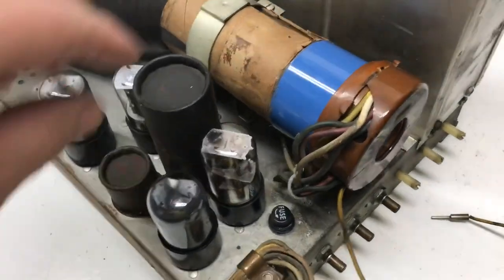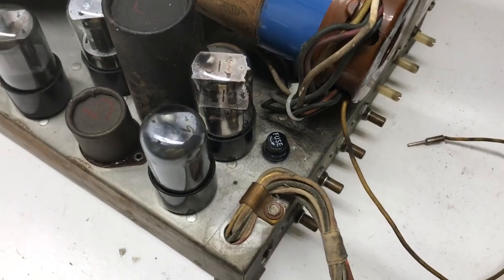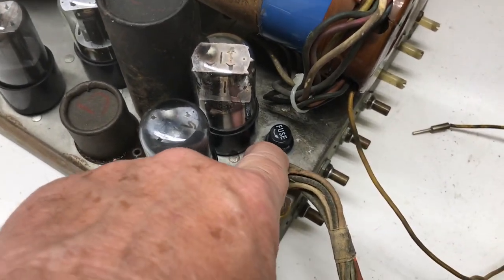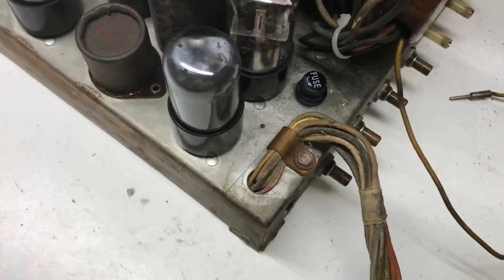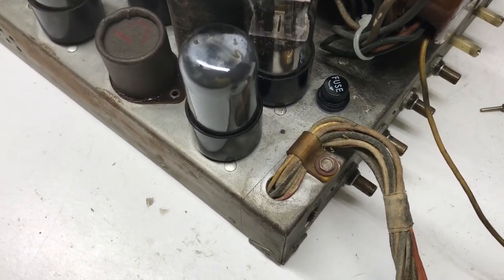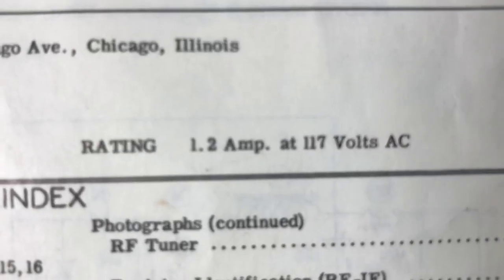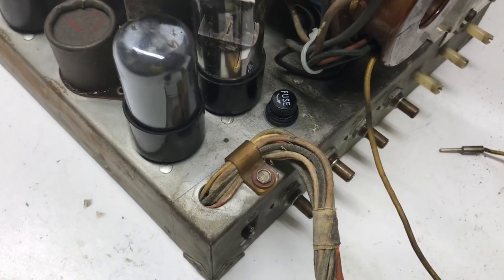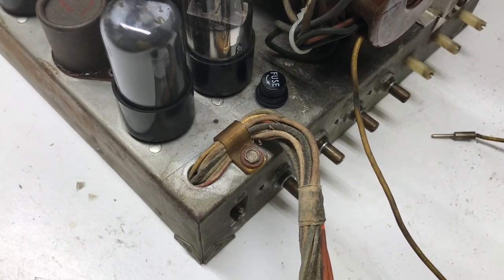The last thing I wanted to do on the chassis before calling it completed: it does have a DC fuse but did not have an AC fuse, so I put one in, mounted it right there, and ran it to one side of the AC on the side that goes to the power switch for added protection. According to the Sam's, this set draws approximately 1.2 amps, so I put in a 1.5-amp fuse — just slightly larger than the current draw.